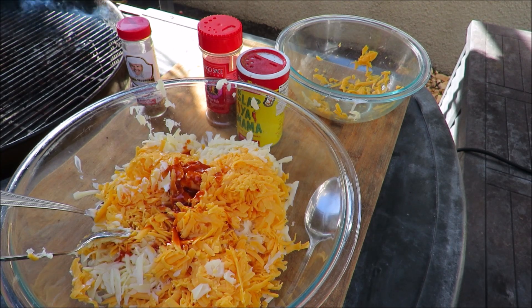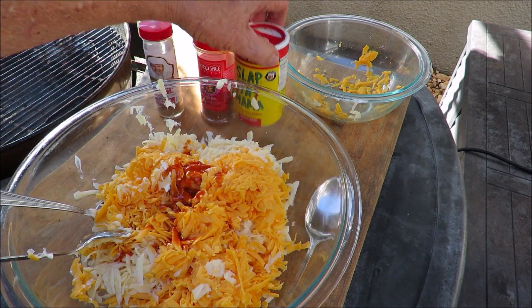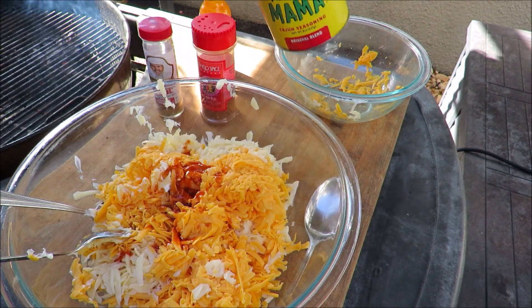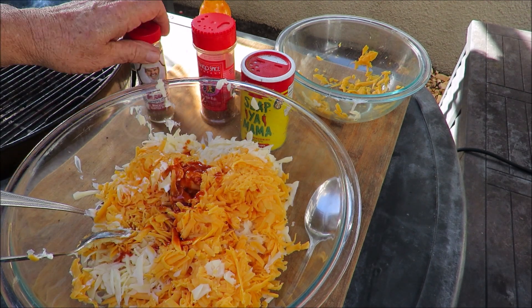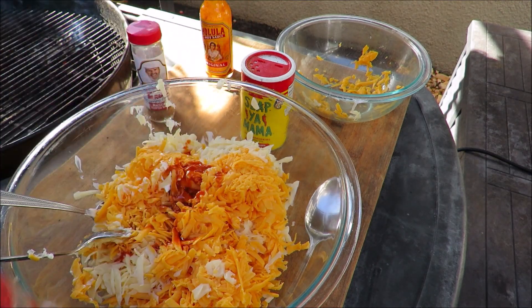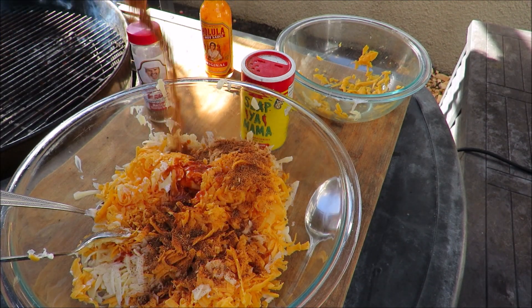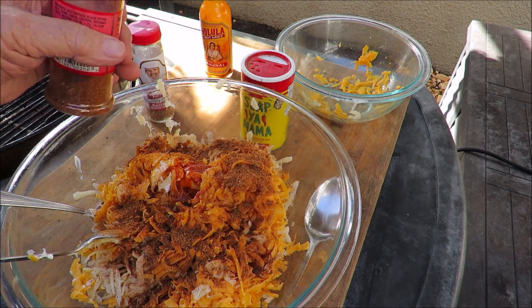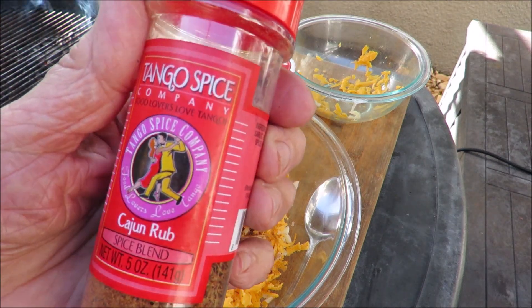Now we've got to put some kind of seasoning. We've got our choice of Cajun seasonings — I could use Slap Your Mama, or I could use Palperdom's Seafood Magic, or what I'm going to use is Tango Spice Cajun Rub. Why am I using this? Because this is the last jar of this in the known universe — Tango Joe is not making this anymore, so I've been hoarding this, hoping he would bring it back. But he's not.